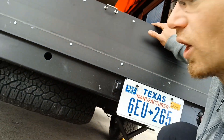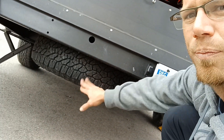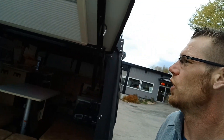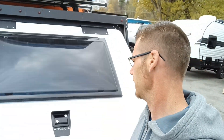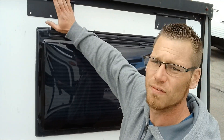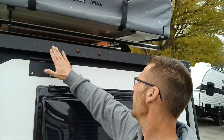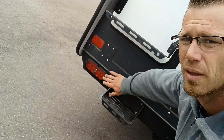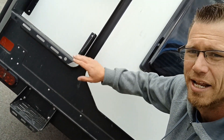Underneath is a spare tire. Just to show you the gate — nice big window, nice heavy-duty latches, all LED lights, all real metal riveted on, nothing cheap.